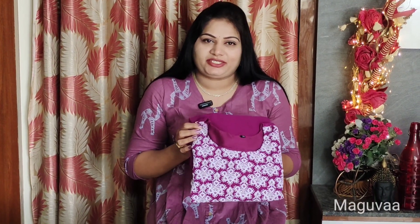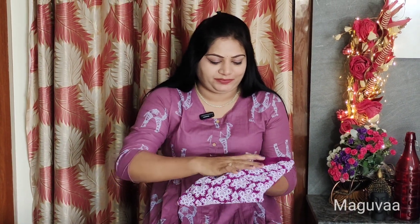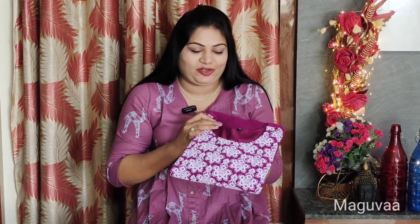Next dress — we have a maxi dress order. Now let's see how this dress looks. This dress is beautiful in a blue pink color.